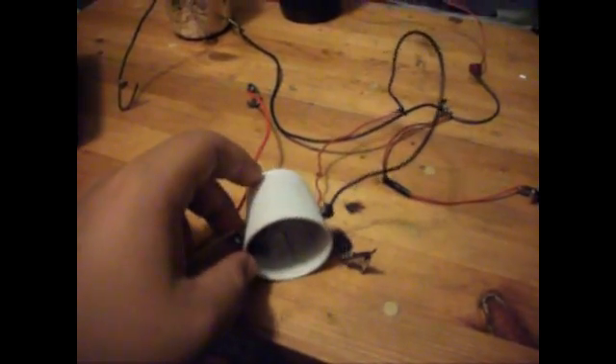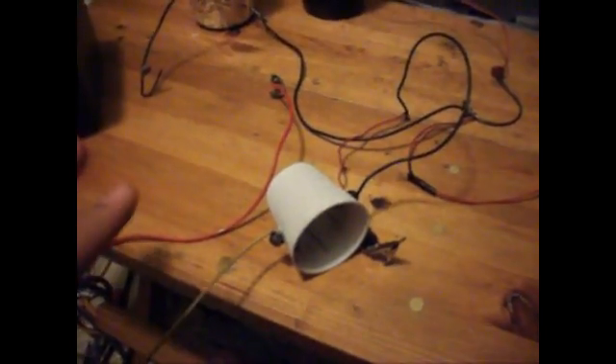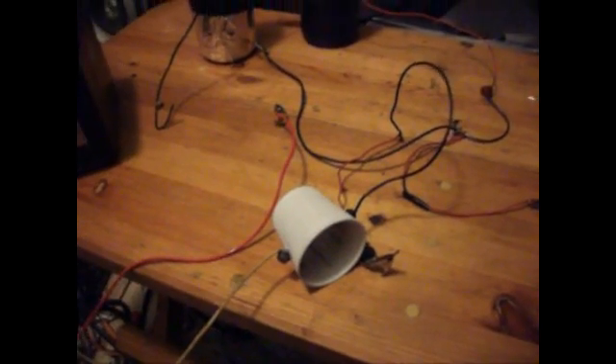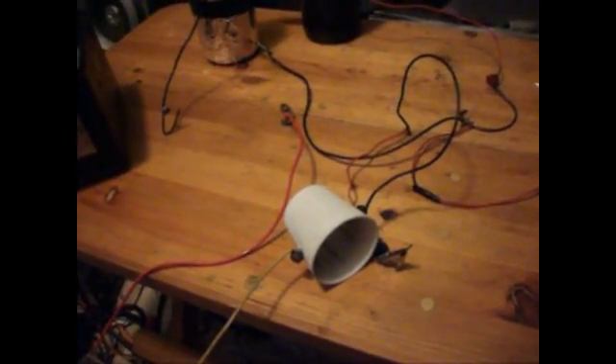I'll make one later if I feel like it. I'm gonna put this all together and show you how it works — and how good it works. It doesn't work that great because I haven't tuned it. Okay, I'll be back in a bit.